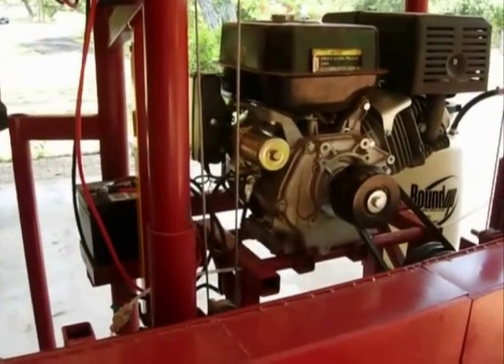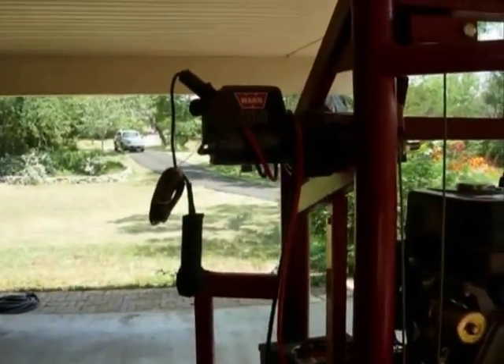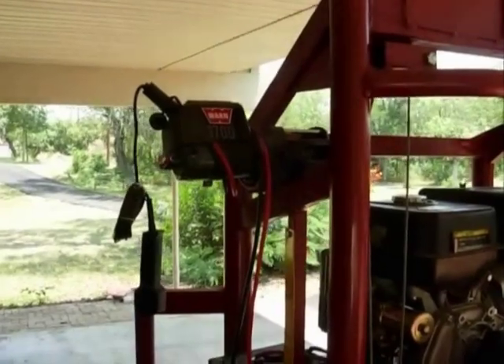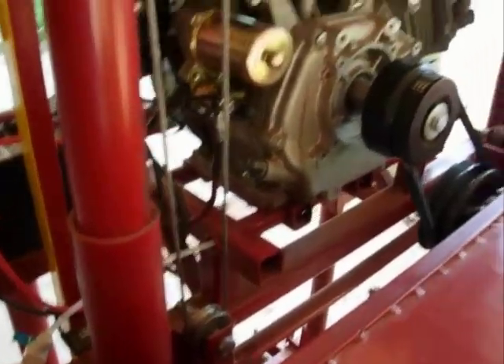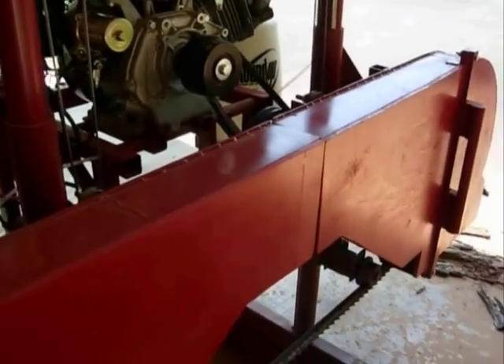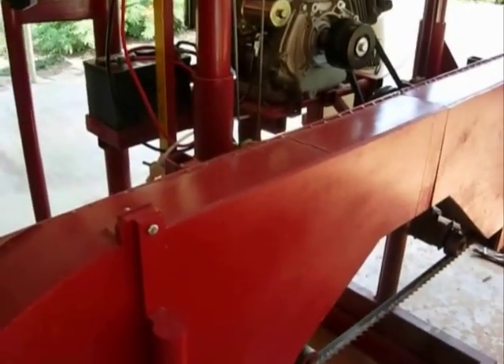The engine has an electric start, which also gives me a generator, so I have a Warn 1700 winch that works really well for raising and lowering the sawing assembly. It's just pulleys and cable, and because the saw mechanism is so heavy it stays rock steady and parallel.